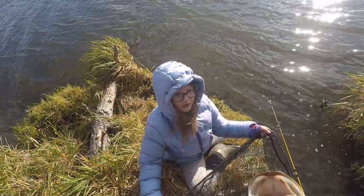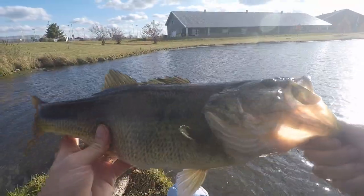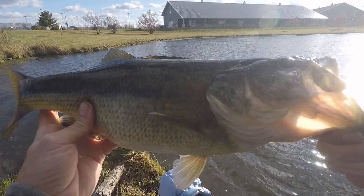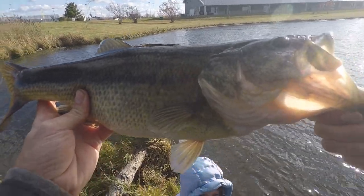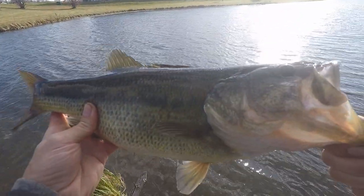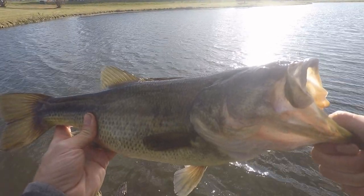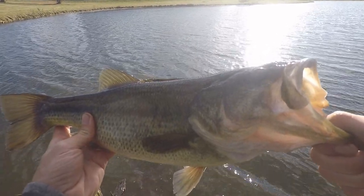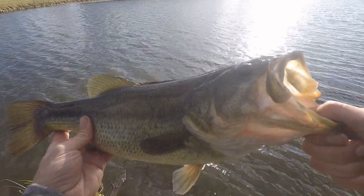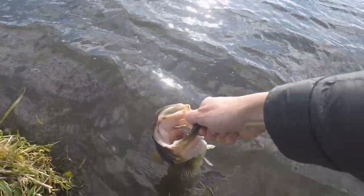That's the biggest bass of the year so far. Three pounds on the dot and I'm pretty sure it's a female. That is a chunky fish — solid three pounder. It feels bigger than that honestly. I've caught four and five pounders before and they were rounder, but it is fall so it's not spring. Woohoo! Nice way to start off — first cast. There she goes.